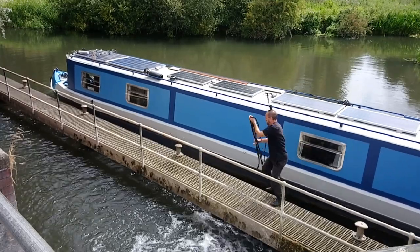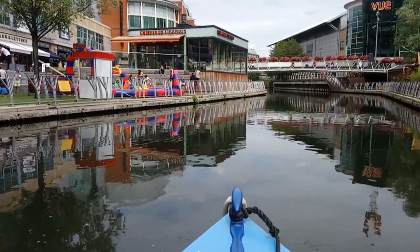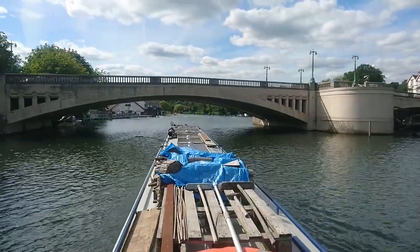In next week's episode I say goodbye to the Kennet and Avon as I pass through Reading town centre, through the Kennet mouth and on to the Thames.